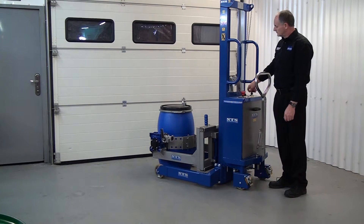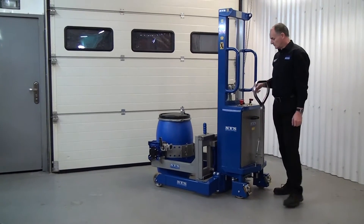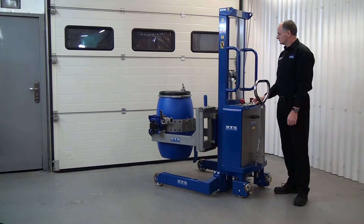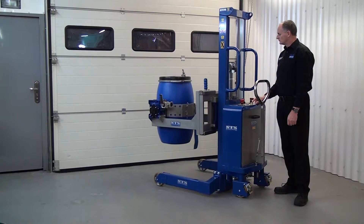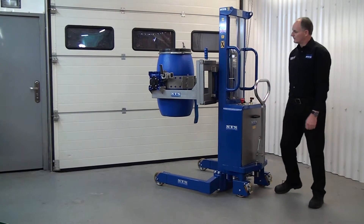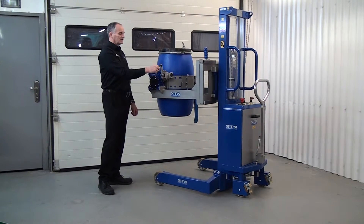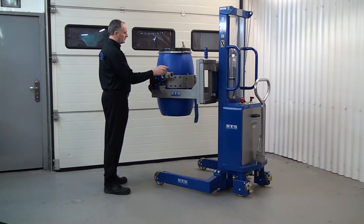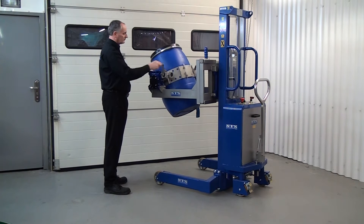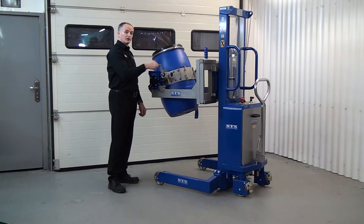Power up the unit again. Ensure no one is forward of this position and press the lift button. Again, unfold the gearbox handle and tip the drum. The unit operates so easily that it looks like the drums are empty, but they're all actually full.